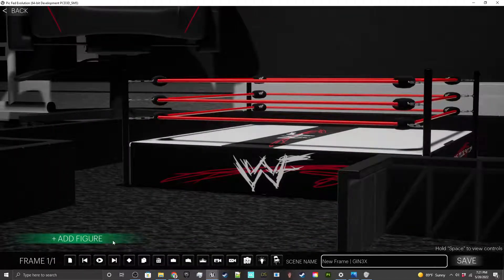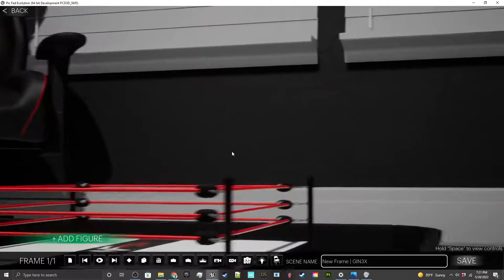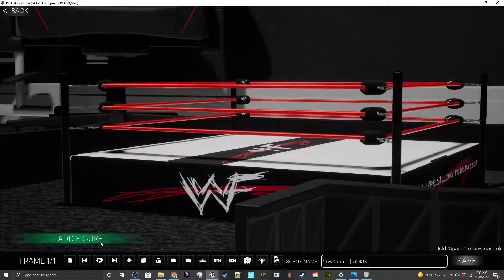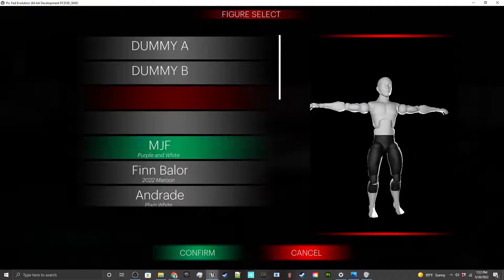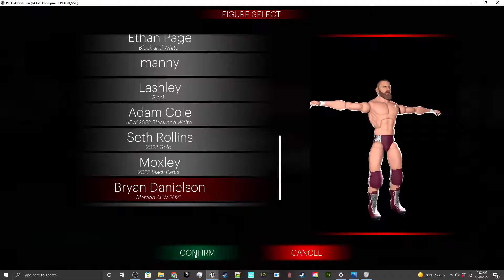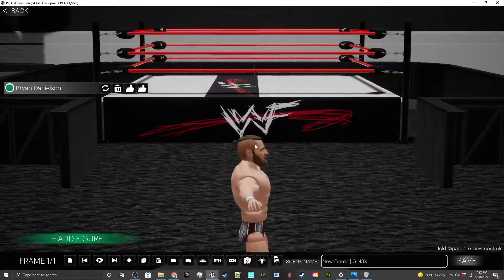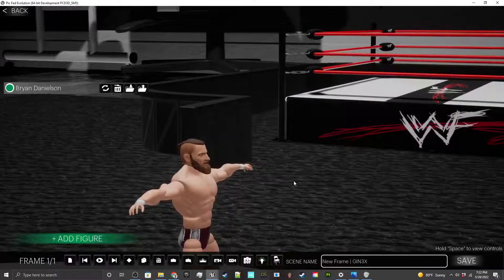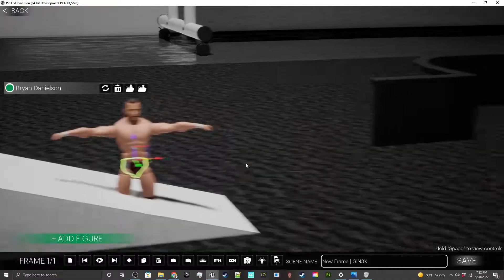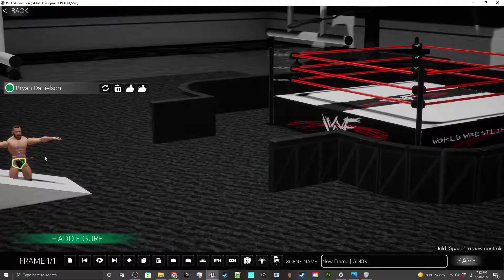The setup will be on every single frame because the setup can't change frame to frame — that's the one thing you can't change. We normally get started by doing New Frame, but since we don't have any frames yet, the first frame is already new. Next I want to add a figure — I'm adding Bryan Danielson, a kick-ass figure whose designs were done by Defract from the wrestling creation community.